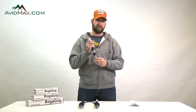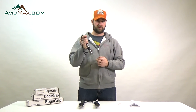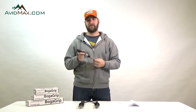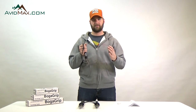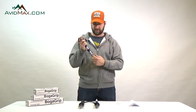The purpose of the scale on the Boga Grip is so that you can weigh your fish, and these are extremely accurate scales. They are so accurate that there have been over 3,000 world records certified using Boga Grips. You can send your Boga Grip along with a picture of your catch to the IGFA and they will certify your specific Boga Grip scale system so that you know exactly how much your fish weighed.